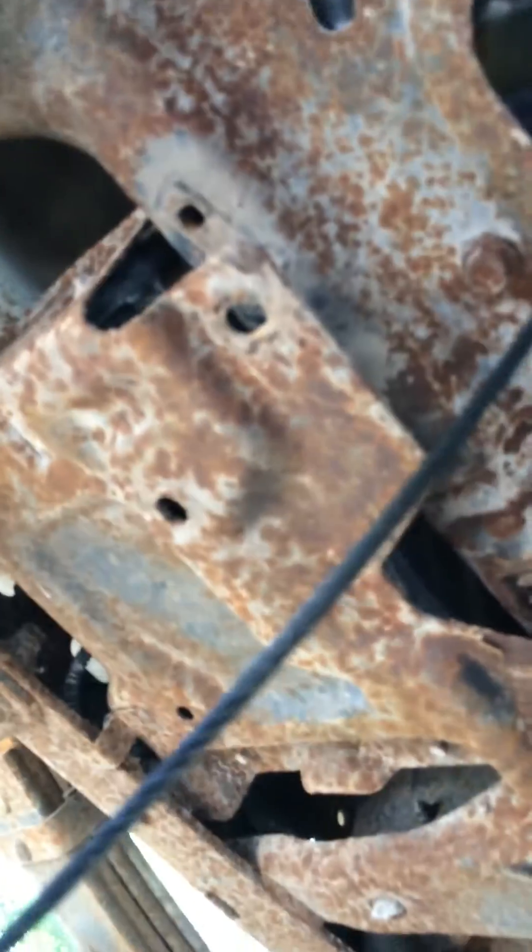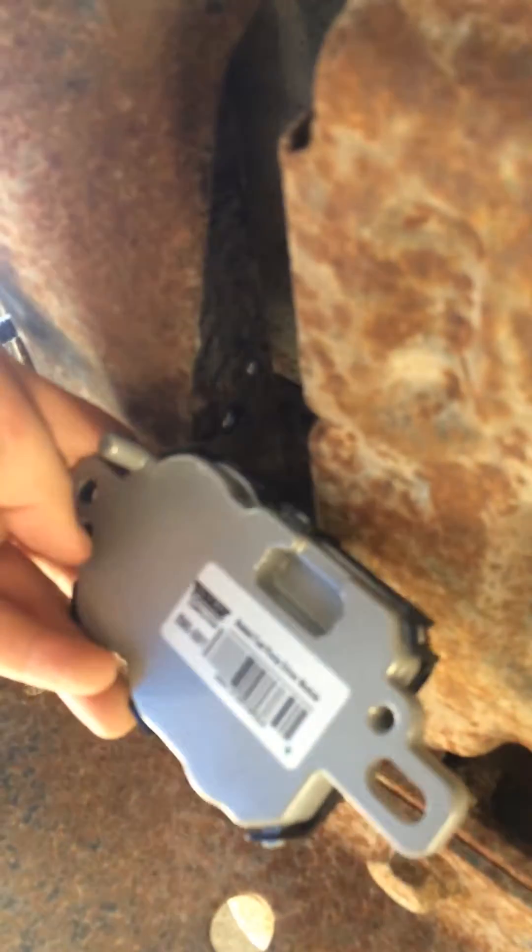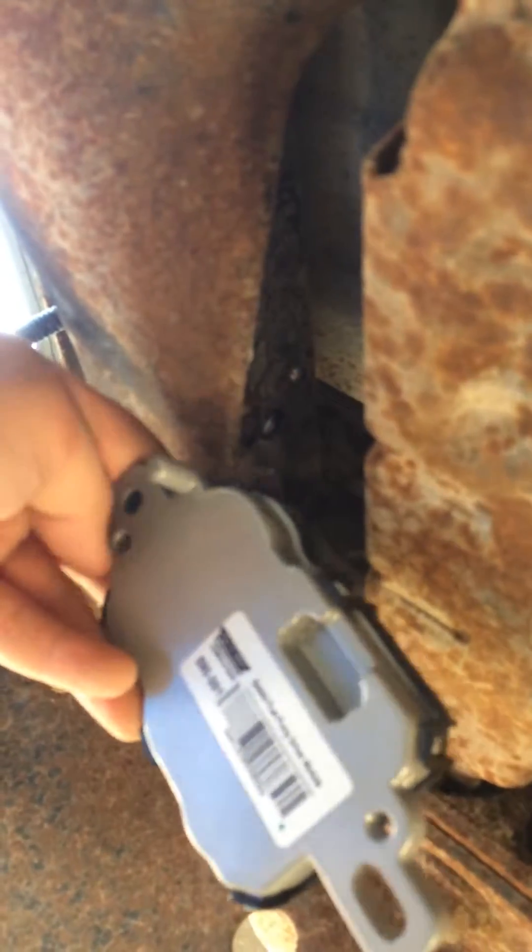Pull your EVAP screws out — that's going to be T40 Torx, T35 Torx bit. Get a good set. It's going to hang out right in there; it's a little bit of a tight fit, but wiggle that around. Your new one is going to come with a stud kit to pull it off of the frame so they don't break.